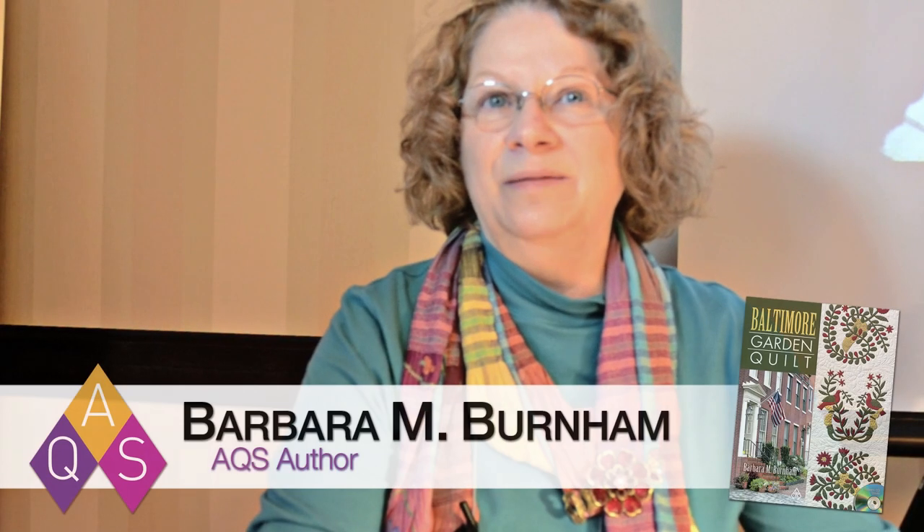Hi, I'm Barbara Barnum. I'm the author of Baltimore Garden Quilt, published by AQS, American Quilter Society, and I'm going to show you a little applique tip to keep your work neat and tidy.